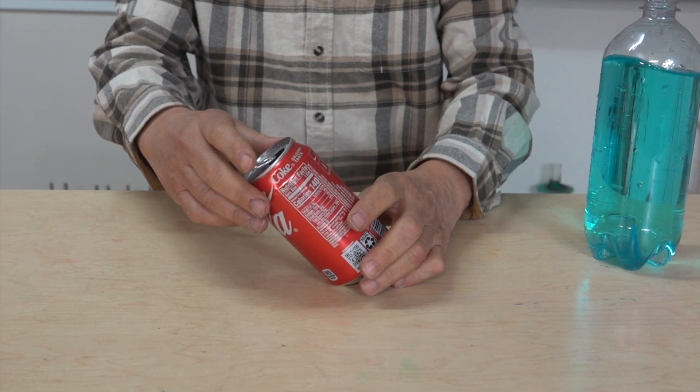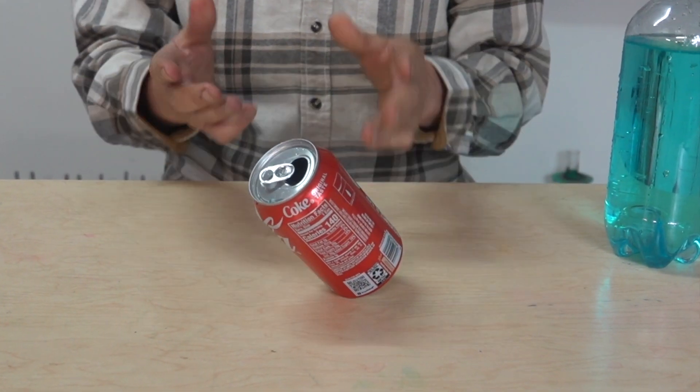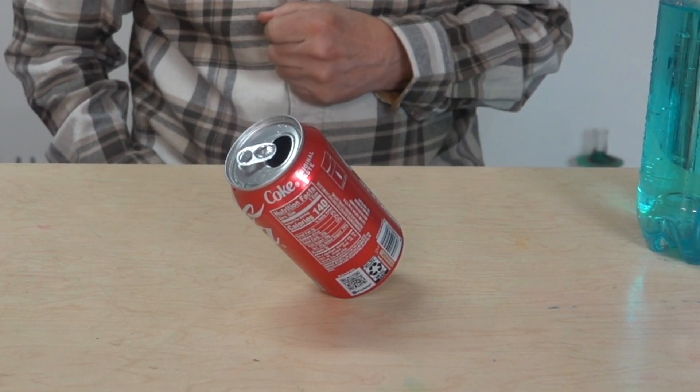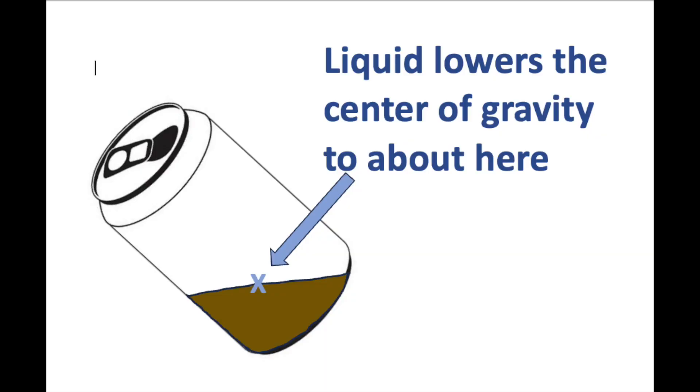Let's try that. And there it is. Now why does this can balance? Liquid in just the bottom of the can lowers the center of gravity, and that makes it more stable.